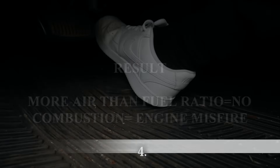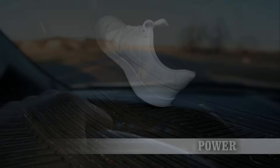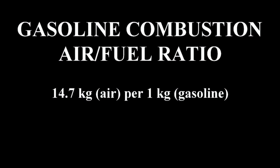The fourth symptom you'll be experiencing is reduced engine power. You're driving down the road, accelerating, trying to race, but the power just isn't there. This all comes back to the fuel not being burnt efficiently. In order for the engine to run as smoothly as possible, that air/fuel ratio has to be the best that it can be.